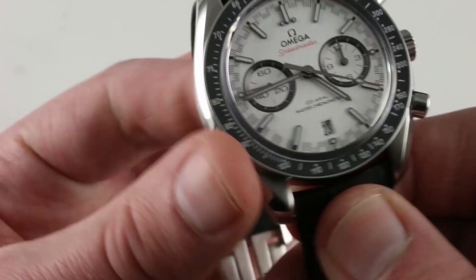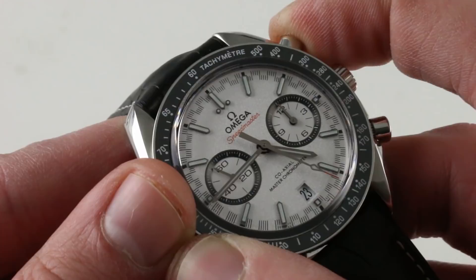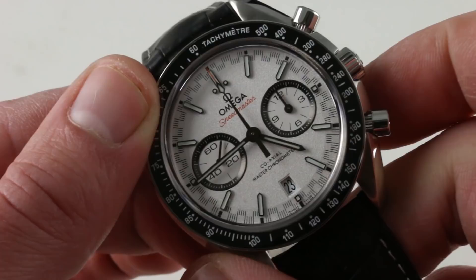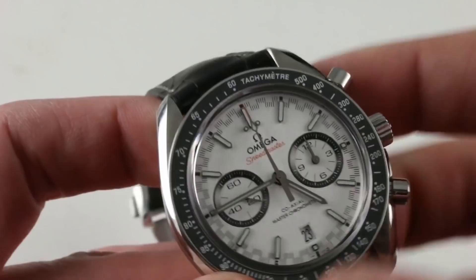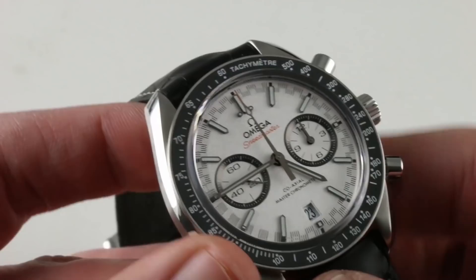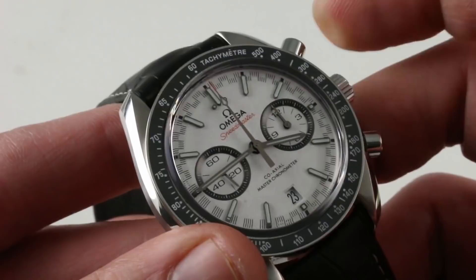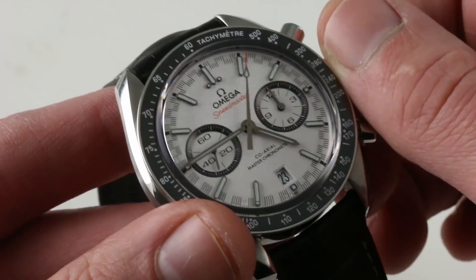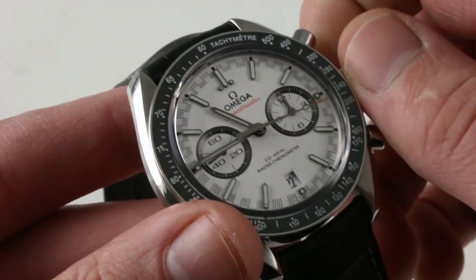Discussing the movement's functional features: it's a vertical clutch system, so the chronograph seconds hand always starts without a jump. If left running, there's no additional wear or hazard to the movement. The vertical clutch also allows the system to always reset precisely to the index at 12 with no play, unlike a lateral clutch. You get the tactile pleasure and audible click of a traditional column wheel mechanism. The watch features hacking seconds — pull the crown to extremity and the seconds hand stops for synchronization. There's also a time zone feature allowing you to jump forward or backward across time zones without interfering with chronometric precision, and the date can be driven in either direction with no hazard to the movement.